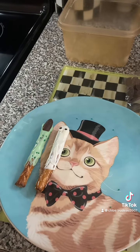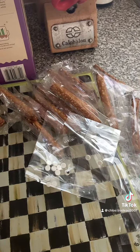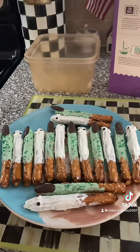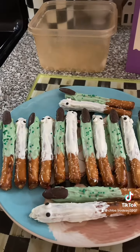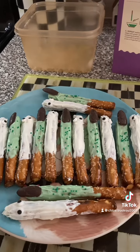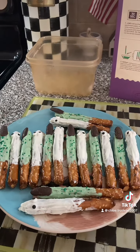Alright, now let's make the rest! And voila! You made your very own Halloween pretzels! From spooky ghosts to green scary fingernails! Now grab one and enjoy! And have a happy Halloween!